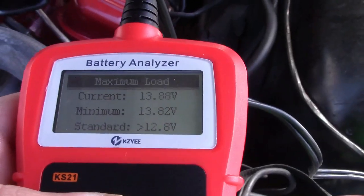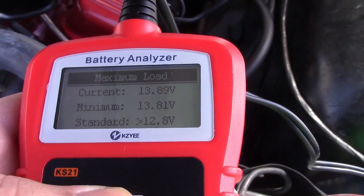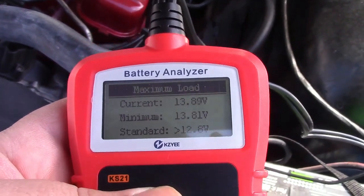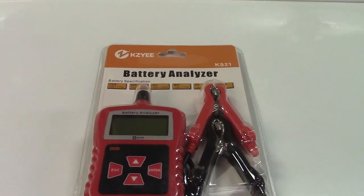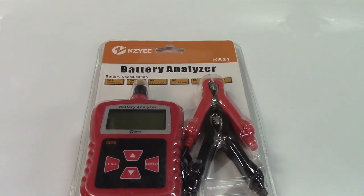The load test results show the voltage is about 13.8 volts, the minimum was 13.8, and the standard is 12.8 — so the charging system on this car looks good. Once again, this is the KZ battery analyzer for car batteries. If you'd like to purchase it, I'll leave a link in the video description where you can find it on Amazon.